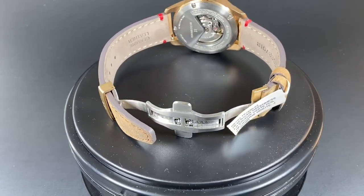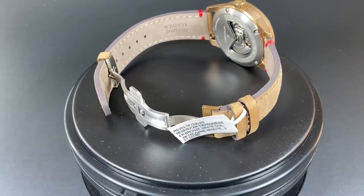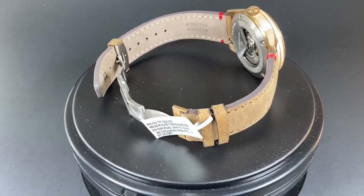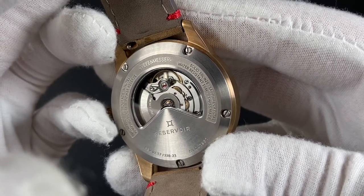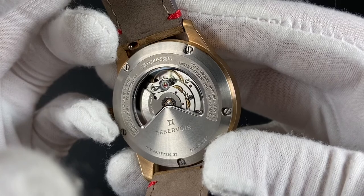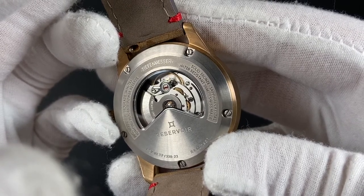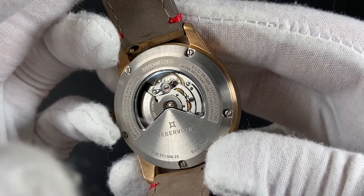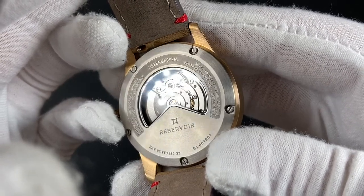The build quality is outstanding and again the attention to detail is ever evident. The back of the case has a partial exhibition caseback showcasing the ETA 2824 based movement. Obviously, this is no standard ETA. In tandem with the movement, there is a Reservoir module that gives us those three amazing complications that we discussed earlier.